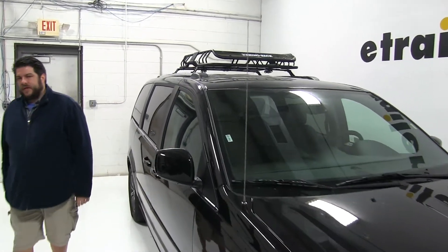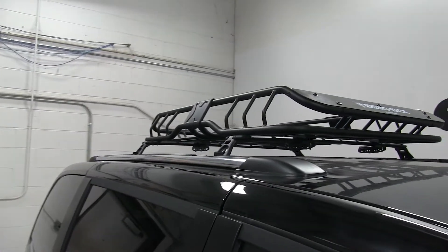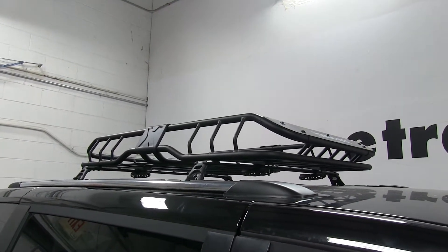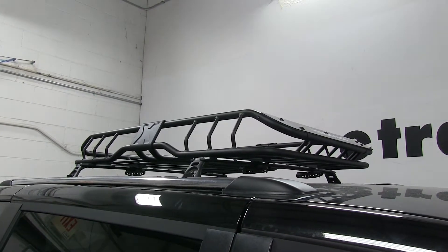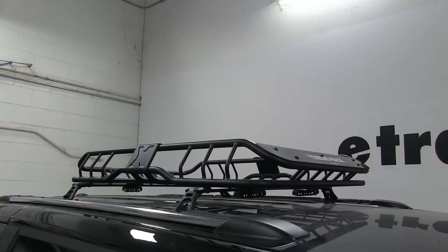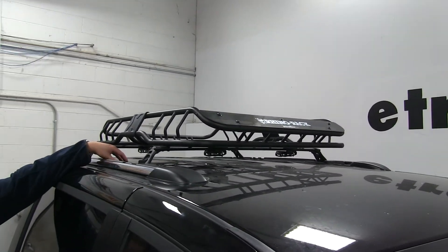Today in our 2017 Dodge Grand Caravan, we're going to be test fitting the Rhino-Rack Roof-Mounted Cargo Basket, part number RMCB. This measures 47 inches long by 35 inches wide by 5.5 inches tall, and has a carrying capacity of 165 pounds, although you always want to double check with your vehicle's manual to make sure that your roof can withstand that weight.